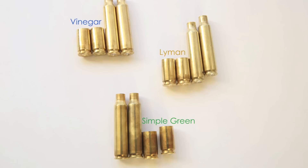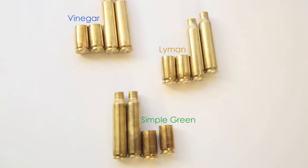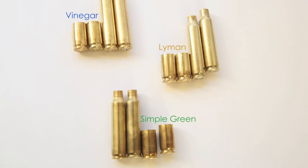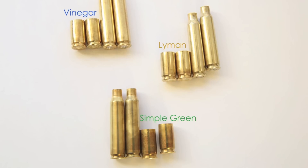The outside of the brass seemed to be a tie between the Lyman Solution and the homemade vinegar solution. The Simple Green solution did not seem to turn out as clean. The Lyman Solution left the brass with a pale color while the vinegar solution left the brass with a more yellow tint.